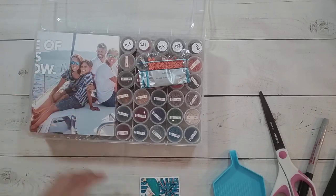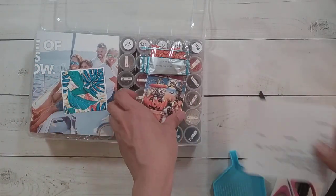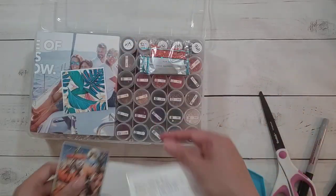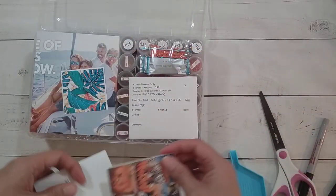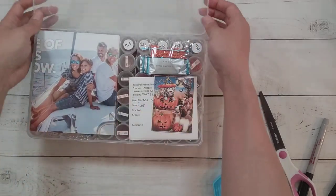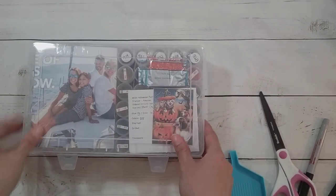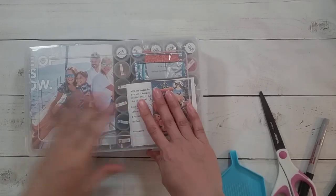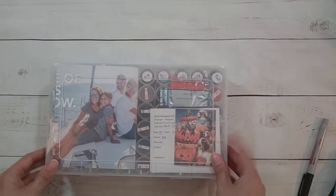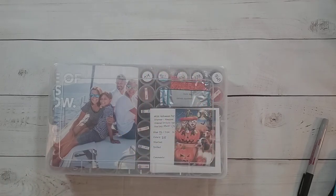Alright, so I'm done with this one. I'll put my extra bags in there. I'm not sure which one I'll do first, but at some point I will do them. That's all for today — thank you for watching and happy diamond painting, bye!